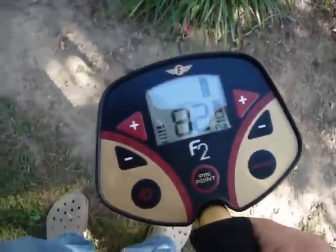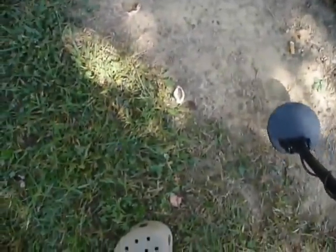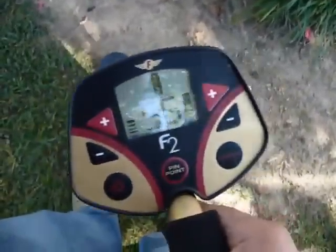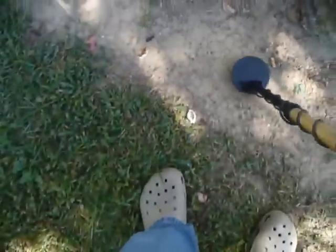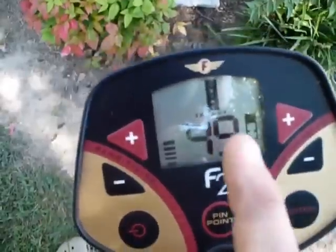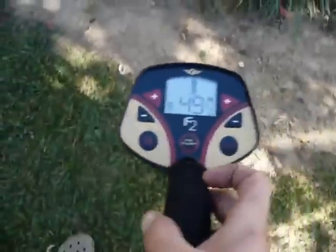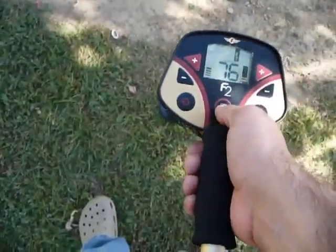I didn't have any trash with me to show you what shows up for trash, but there is a metal screw top lid — these most times will come up as zinc. And the older style pull tabs will also show up as zinc, but the number is going to be a little bit lower. This is just a quick demonstration to show how easy this device is to use. I've been very happy with it. Thank you.